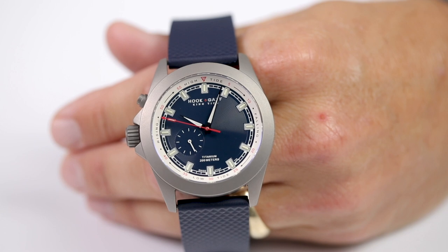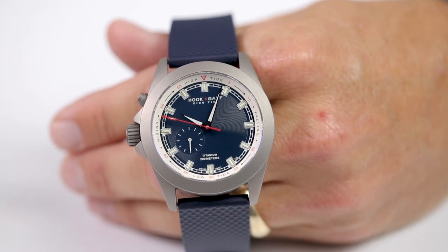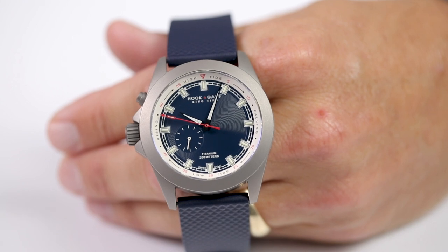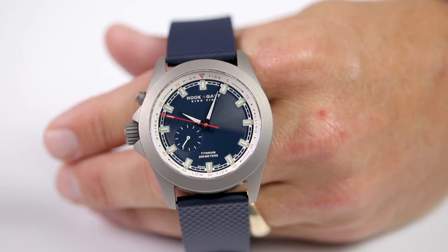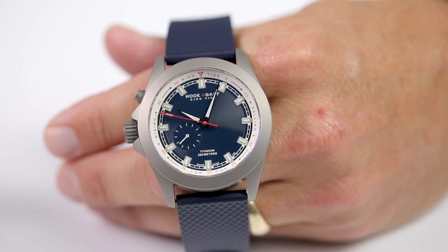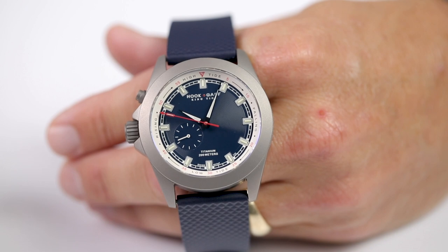Hey guys, Michael Sims here with Hook & Gaff. We are excited to tell you about our Hook & Gaff King Tied Watch. This watch is an analog tide watch that our customers have been clamoring for for quite some time, so we're very excited to release this. We're going to talk to you about the functions and how to operate this watch.